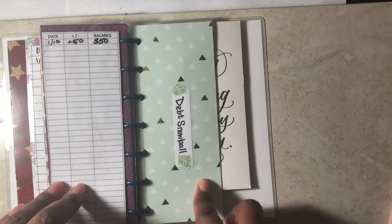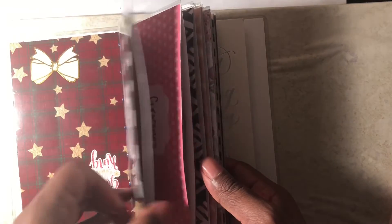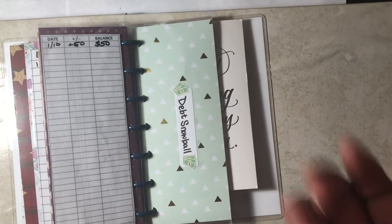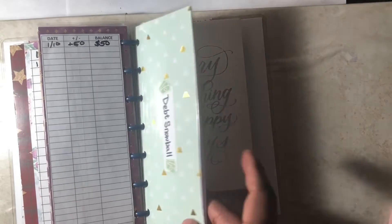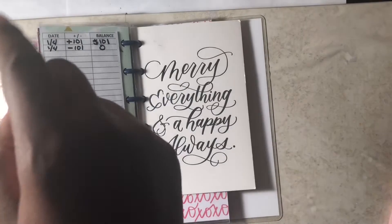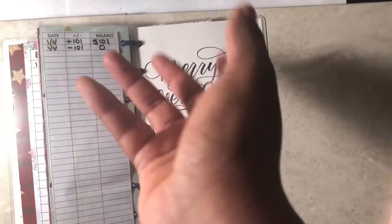So the next envelope is for my debt snowball. If I have money left over in my cash envelopes — gas, groceries, household, or laundry — and also the pets sinking fund, I roll that over to debt. I put it here in cash form and then deposit it into the bank. It's currently empty because I already made a payment — I wrote it over on the 4th but made the payment on the 6th, scheduled for the 7th. That's the date I actually put the money in the bank.